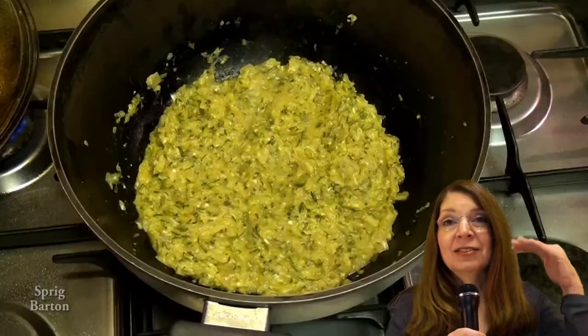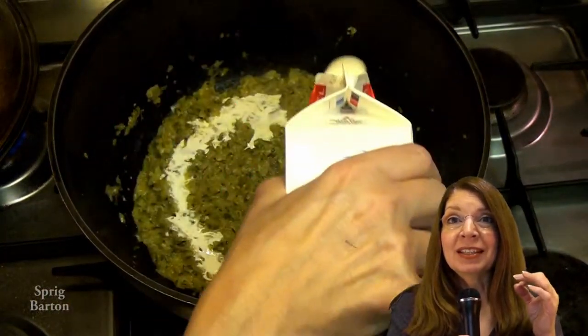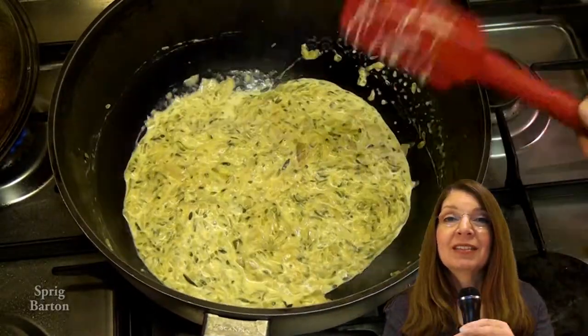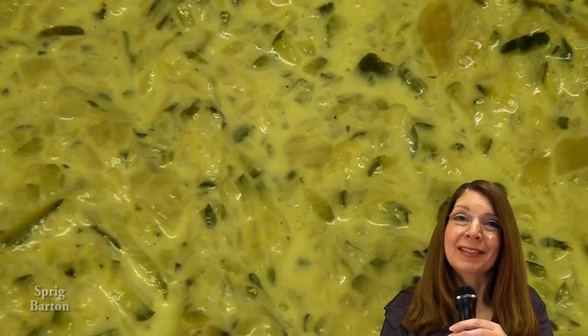Cook it until it loses just about all the water, but not too much. Then add some cream at the end — or maybe even coffee cream or something creamy to make it a creamy courgette and zucchini soup. Great recipe. Thanks.